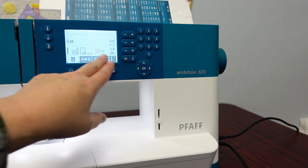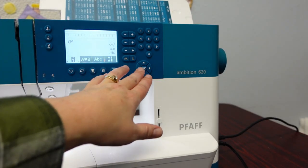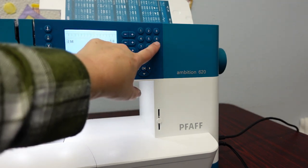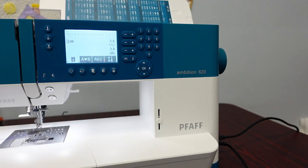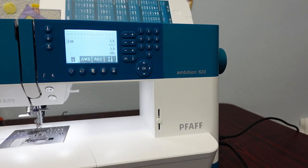The machine also has alphabet fonts with memory storage — you can alter and save stitches, spell names, add hearts, and have great flexibility. Built-in information tells you how to set up each stitch, with easy key entry to control width, length, density, and more. If interested in the Pfaff Ambition 620, reach out to Pfaff Creative Sewing Center in Lacey, Washington or Sound Sewing in Silverdale, Washington, and visit soundsewing.com.